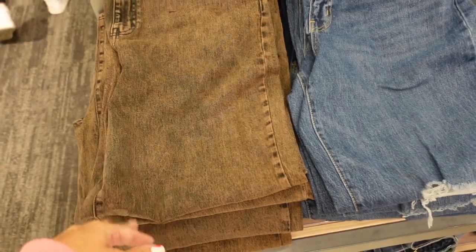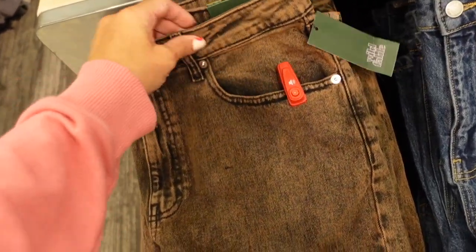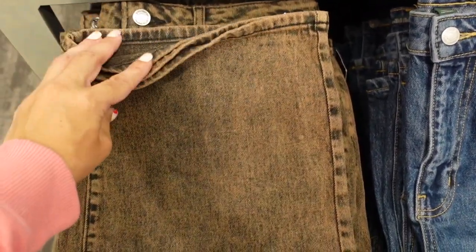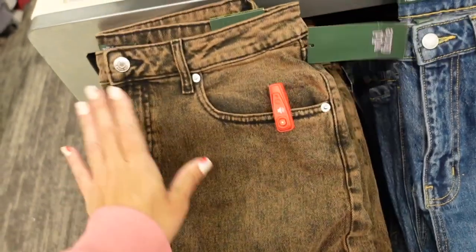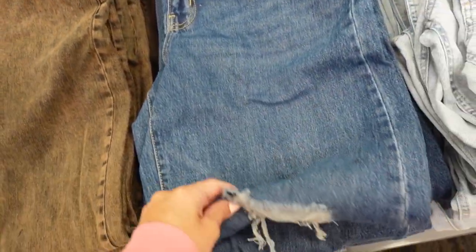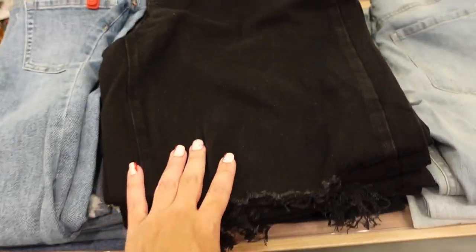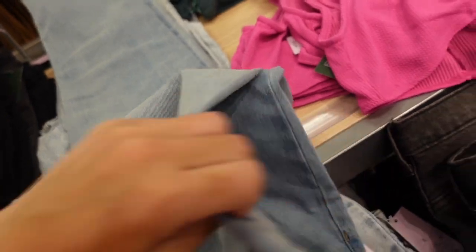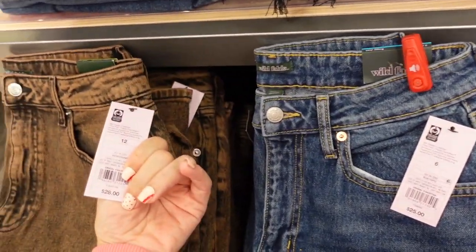New color in the super baggy high-rise jeans. They have pockets, an acid wash detailing, and a wider leg — more of a straight ankle. Also comes in a mid-tone with some rips and black. There's also a super high straight style. They're $28.